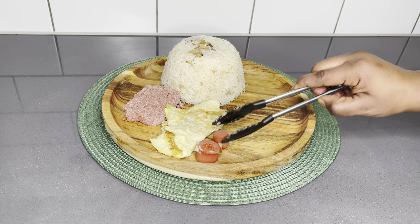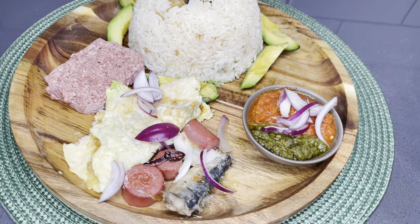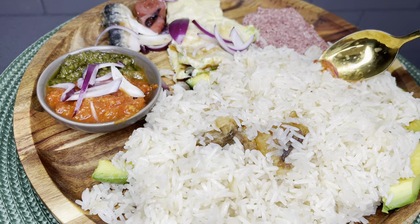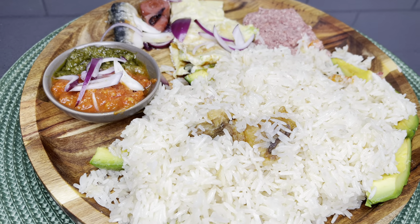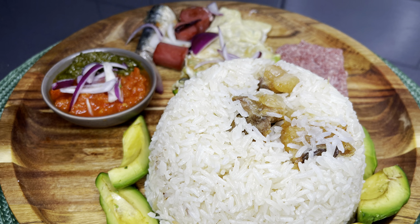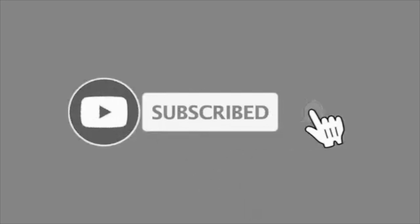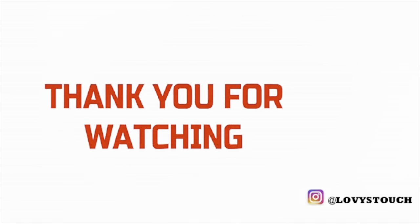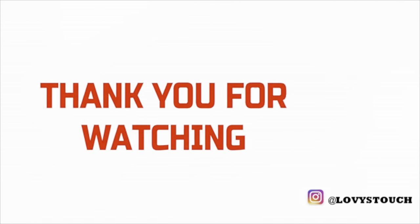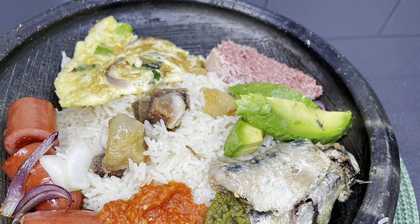Thank you so very much, family, for watching. I really hope you enjoyed the process, and if you did, please give me a thumbs up and comment below to let me know what you think about the recipe. If this is your first time here, hello! My name is Lovia from Lovistach — my main goal here is to cheer you on into making your own delicious meals right at the comfort of your home. Please subscribe and join the family for amazing new recipes every week. You are so beautiful just the way you are — see you in my next one, bye!